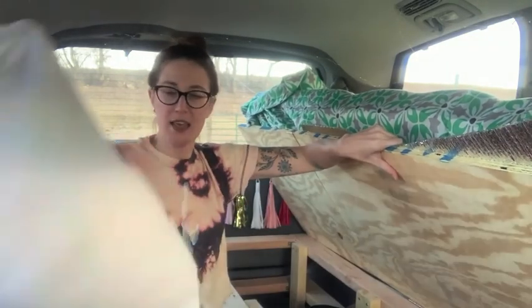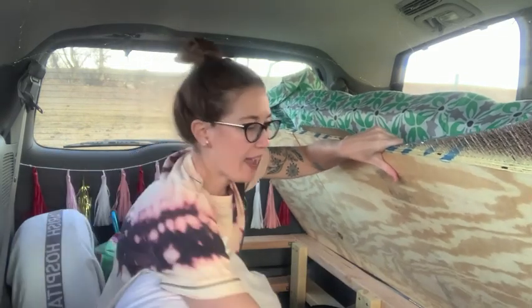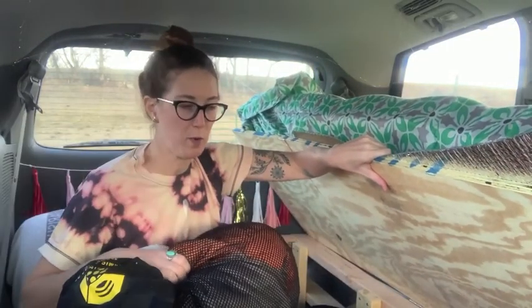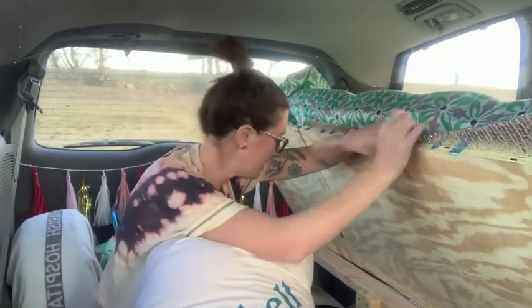Right now, all I have in here are my sleeping bags. This is my Montbell zero-degree sleeping bag and I love it. And then I have another sleeping bag for when it's a little bit warmer. I'll pull this out so you can see how lofty it is.